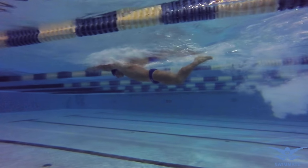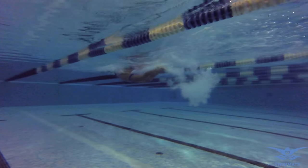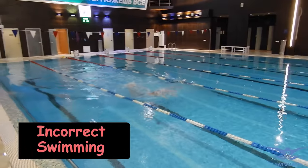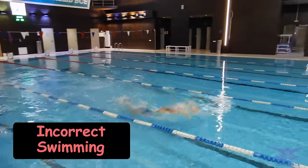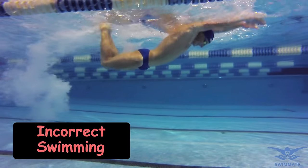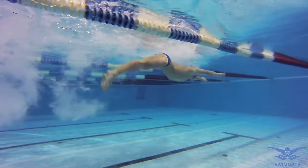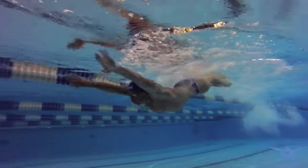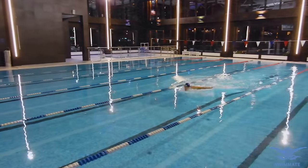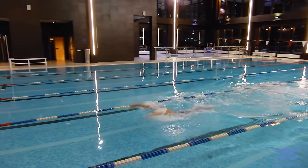The knees should be slightly bent before the kick. There is a common mistake when the knees are too bent before the first kick — as a result, the speed decreases and the body sinks into the water. It is very important to combine the wave-like movements of the body with the kick. You can help yourself in keeping up the correct working tempo of the legs by counting the kicks in the series.